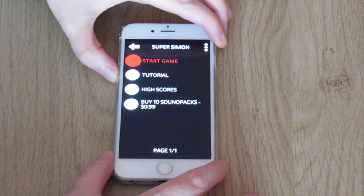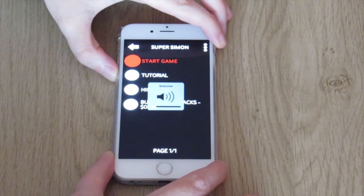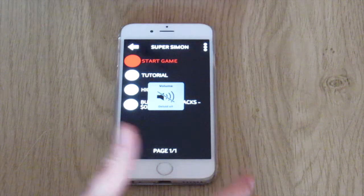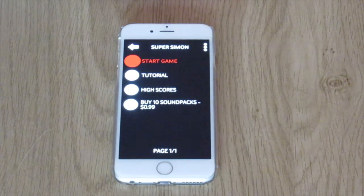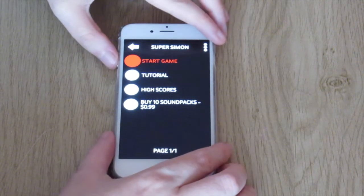Game over. Super Simon. Game menu. Start game. Well that was kind of hopeless — I was hoping I would get a little further in that game. Shall we give it one more go guys? That was a bit ridiculous. Let's do it one more time.